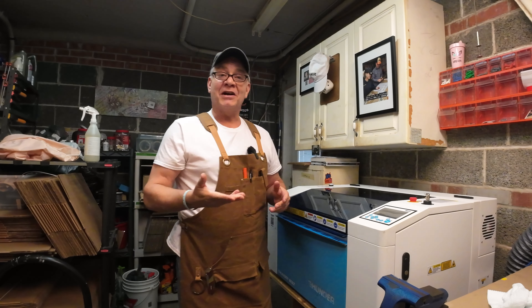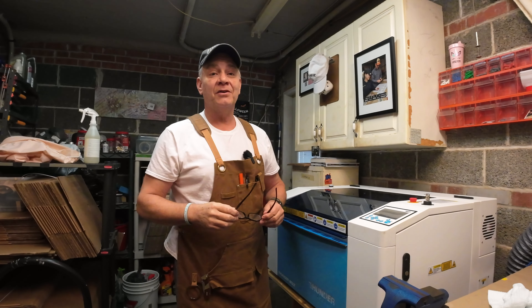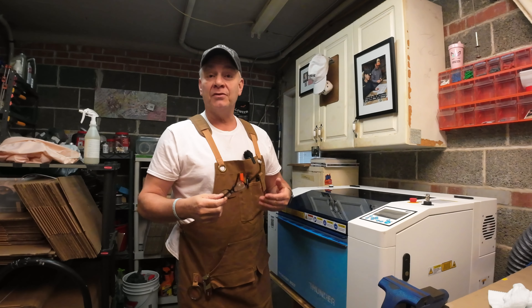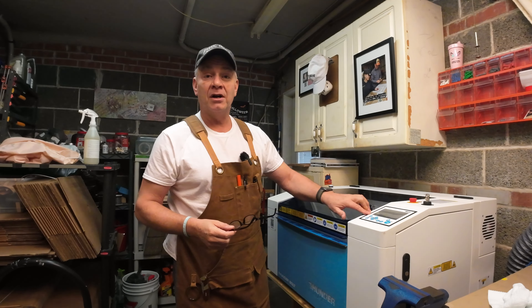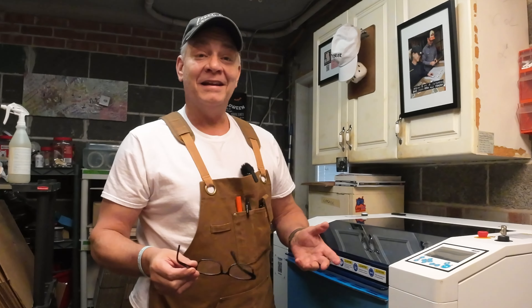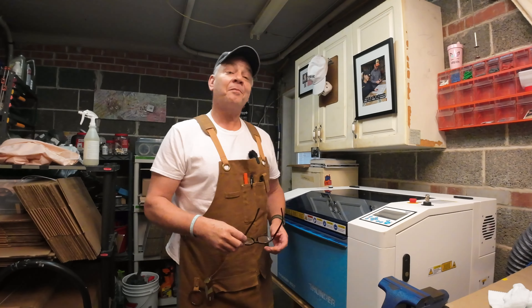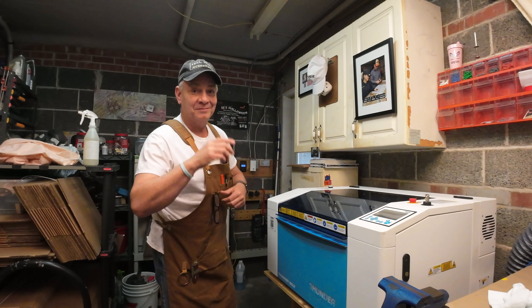I hope today was helpful, especially if you're new to the Bolt like I am. I know you're eager to get that first job out, and the slate coaster gives us a great opportunity to practice. We've learned a few things about the speed controls on your Bolt and a couple of new tools in Lightburn. And now you have a place to put that cold beer when you're sitting down to watch the game. Have a wonderful week, and I hope I see you on the next one. Cheers!